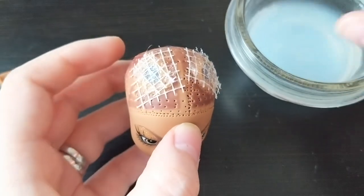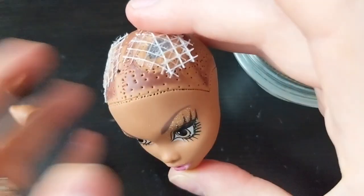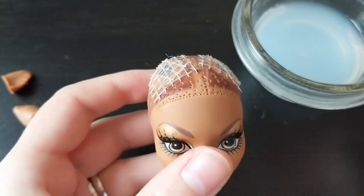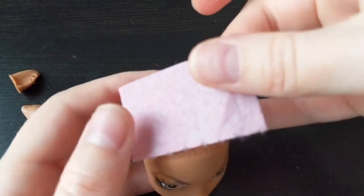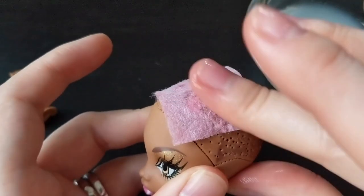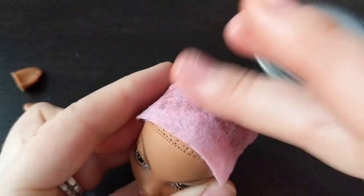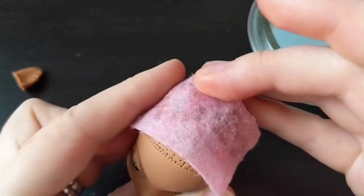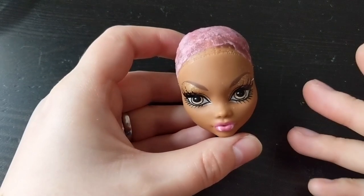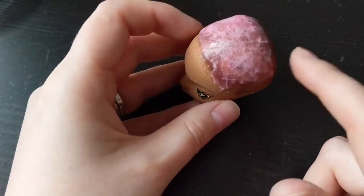To keep your hands clean, use soapy water. Now place the fabric. Leave it to dry for an hour. I already cut the excess fabric, so as you can see, the surface is smooth, flexible, and sturdy — so you can even do a re-root.